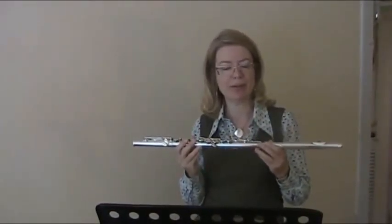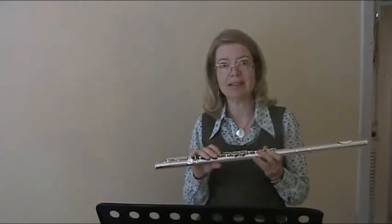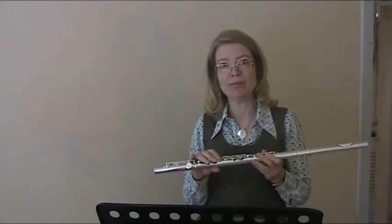To have peace of mind, if you buy one of these flutes, it comes with a 30-day music teacher approval, which means you can keep it for 30 days, bring it along to your first lessons, get your teacher to check it and find out if she thinks it's suitable for you.